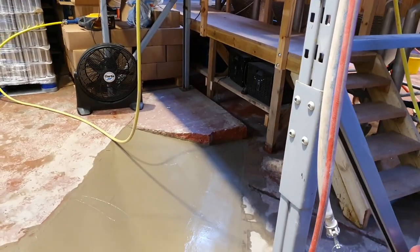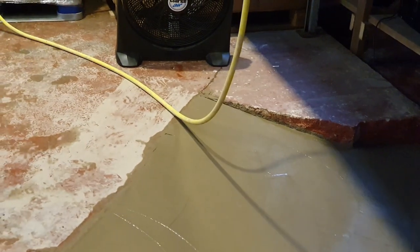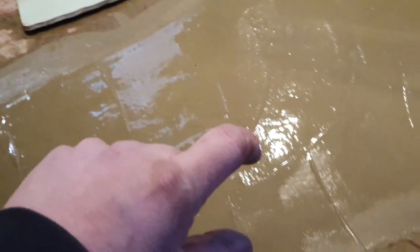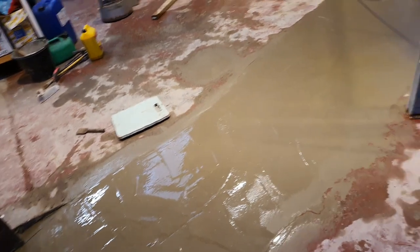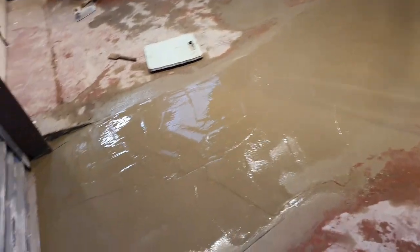Then it goes up — well, you can see what it does if you just look over there at that edge. That's what was exposed, so there's a wedge shape going into there. It's about two inches thick at the back, and it runs down and then drops into where we've excavated.